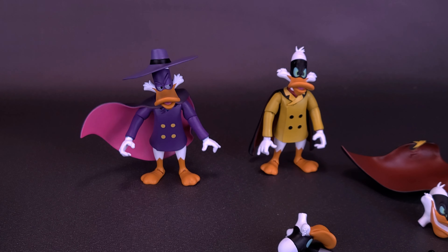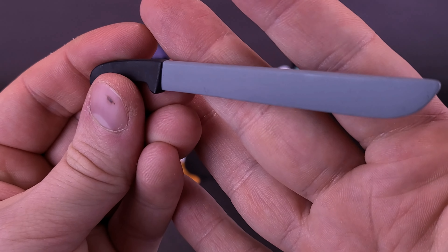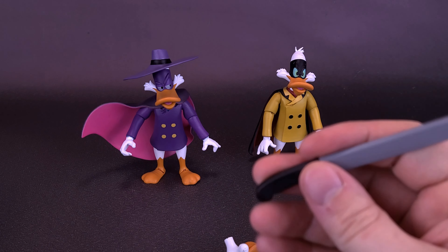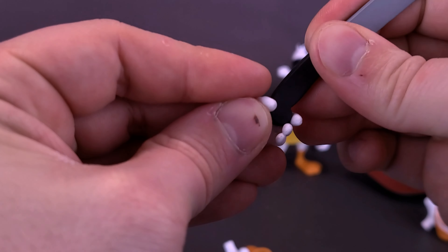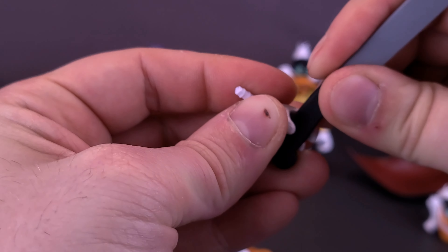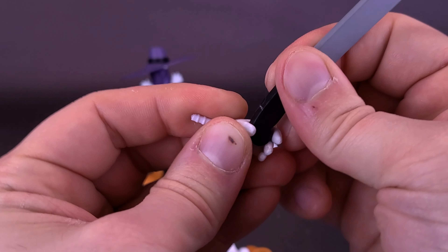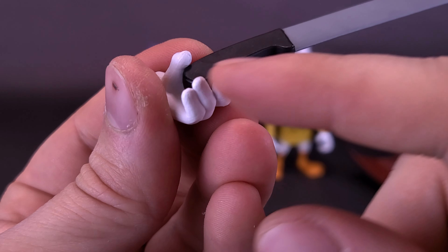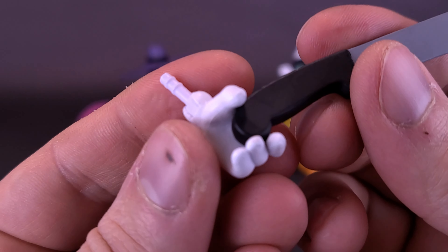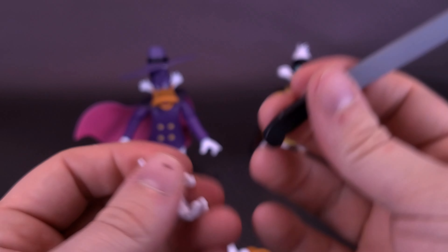On to Negaduck. He's got a lot of cool stuff going for him. He comes with a very long machete sword. He has gripping hands so accessories hold pretty well — just a case of sliding them in and twisting slightly. One of my biggest worries was that the friction from the hands would start to flake the paint, but it hasn't happened yet. If you're worried about that, heat the hand in hot water to make the plastic a little more pliable.